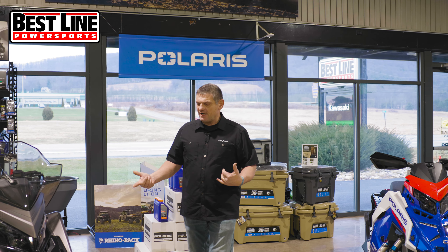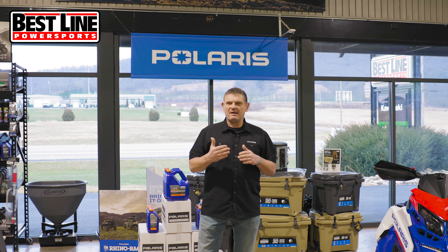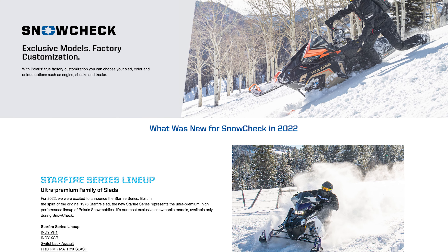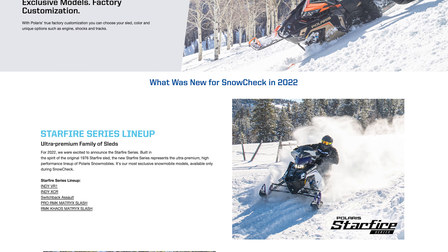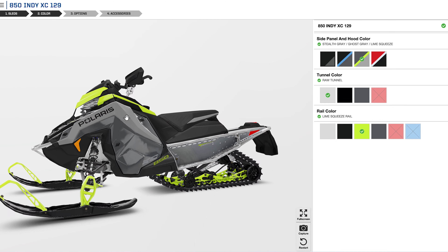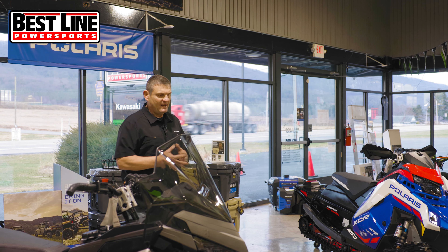These are both snowcheck snowmobiles. Polaris has a program where you can actually snowcheck a snowmobile anywhere from about the first week of March through around tax day, April 15th. You can basically build a snowmobile through Polaris — not every little detail, but you can build it pretty much however you like to a certain degree. Different color options, different shock options, different displays, different track options and things like that.